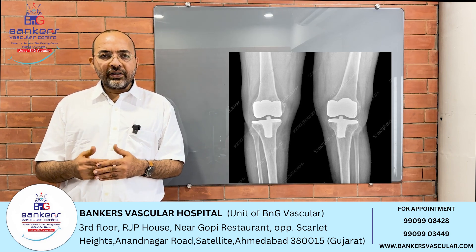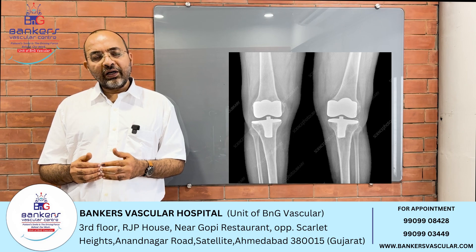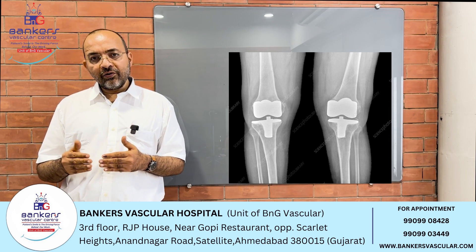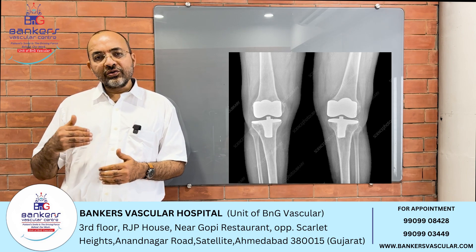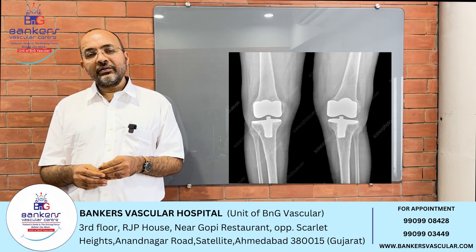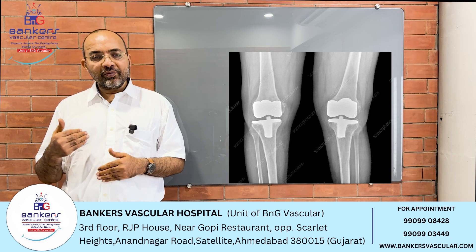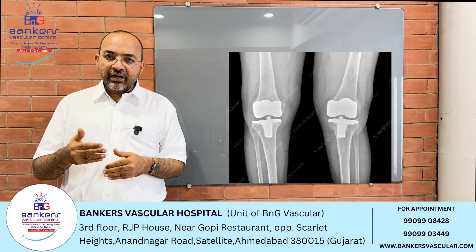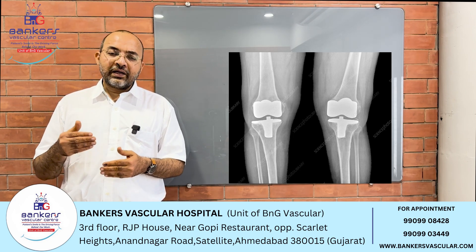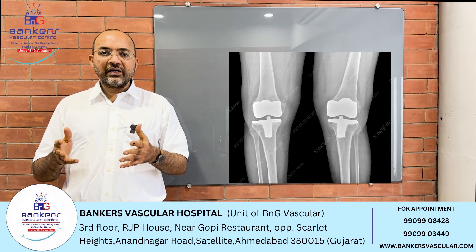Today, we are going to talk about the operation. We have already done the procedure. After that, we had to consider the options, and ultimately patients come to us and we offer the Japanese technique of genicular artery embolization.